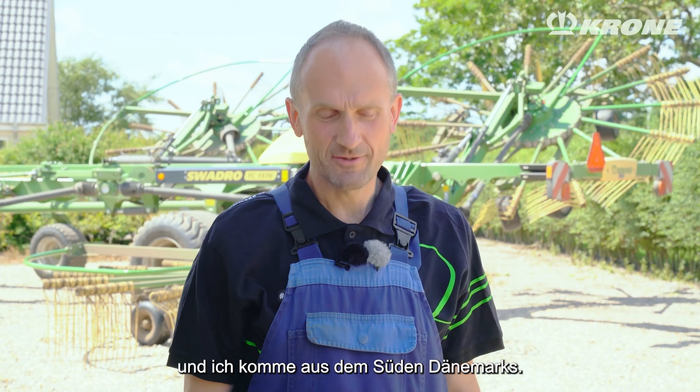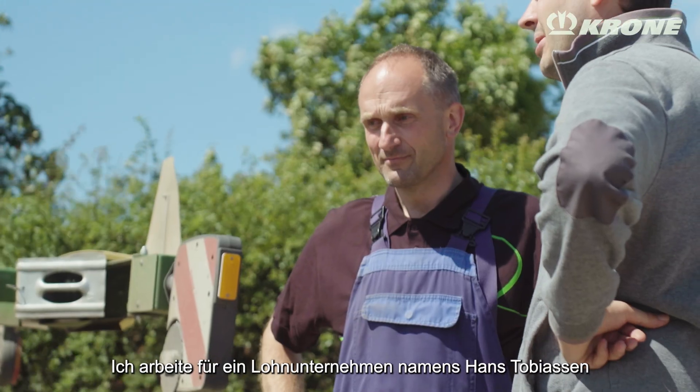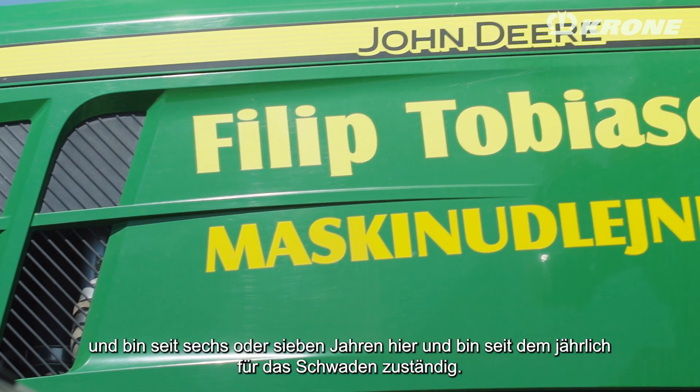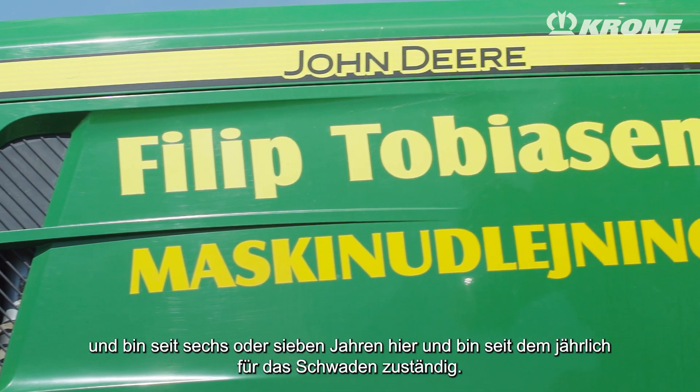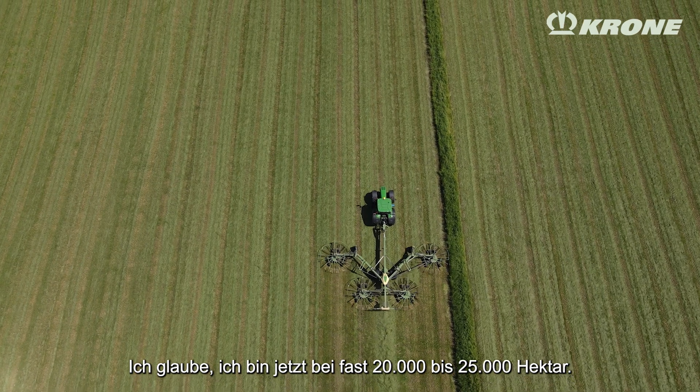I'm Fleming Jørgensen, and I'm from Denmark, from the south of Denmark, and I'm working on a firm called Hans Tobiasen. I've been here for six, seven years, driving rakes all these years, and I think I'm close to 20, 25,000 hectares now.